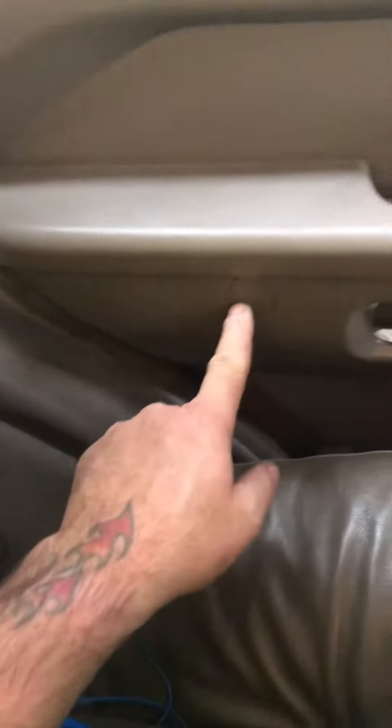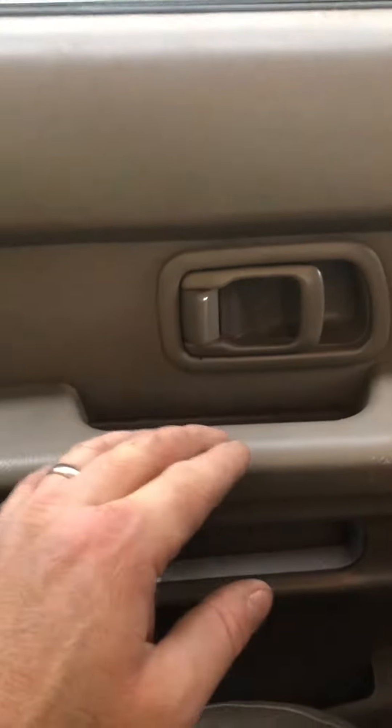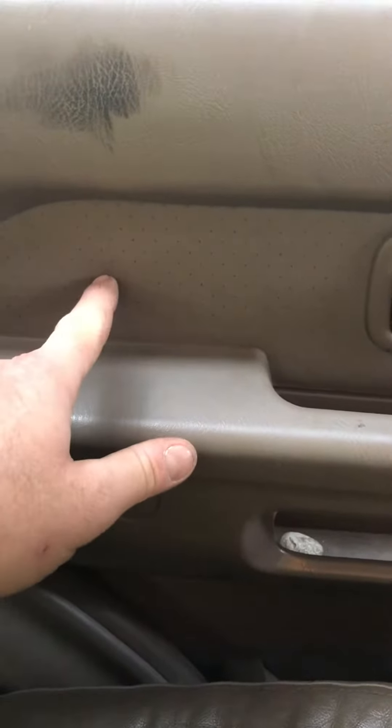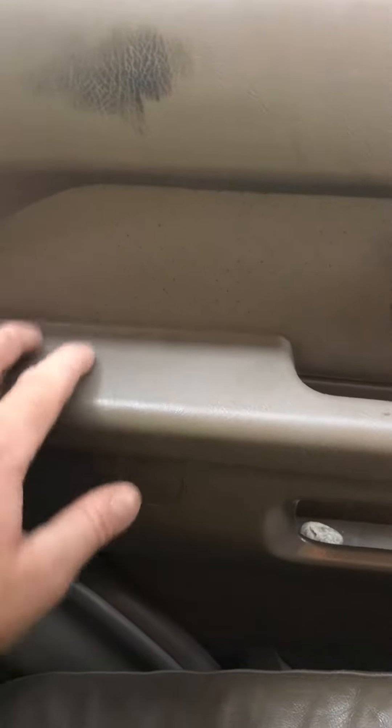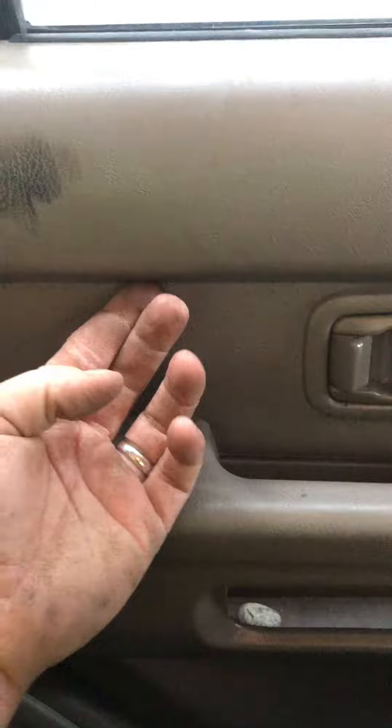I went after this first — nothing. I went after that screw — nothing. I couldn't get in there. I ended up ripping right through the fiberboard on the other side, and then I went after this and got up under here. After I got this out, I was able to get a screwdriver up in there.